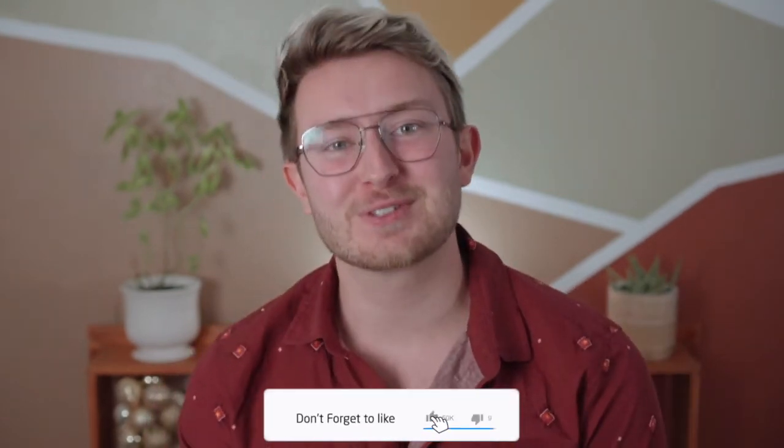Thank you so much for watching! Be sure to stick around for the next video — we're going to be talking about our green tall boy. You guys are awesome, be sure to subscribe and click that bell. Thank you so much for watching, it really means a lot to me. Peace!